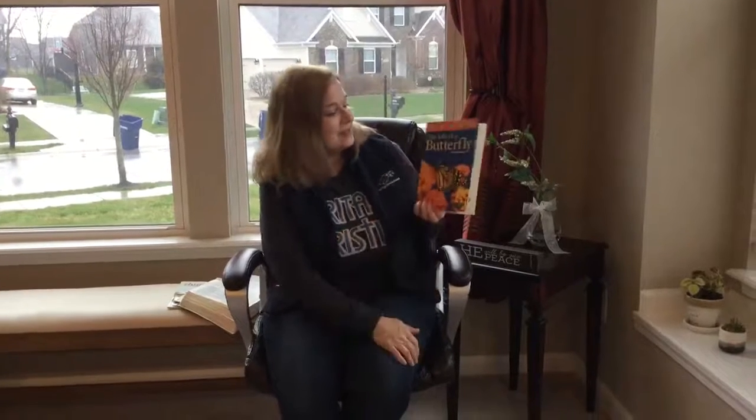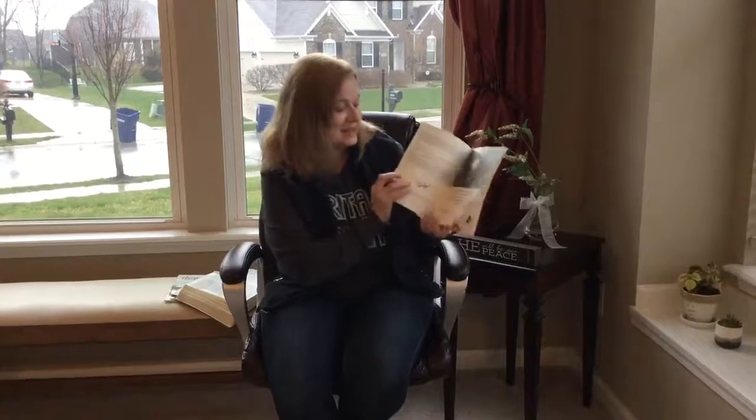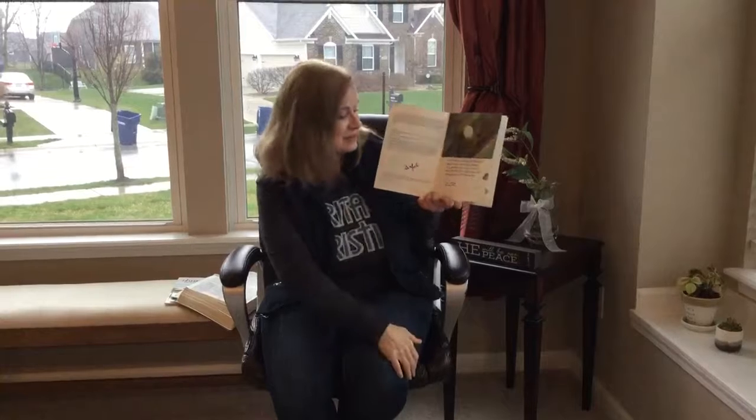Hi Heritage! Mrs. Hatcher here. I hope you've been enjoying listening to the read-alouds. I wanted to share with you a book that reminds me of all God is doing during springtime — all of the new that we get to enjoy. This is The Life of a Butterfly by Robin Bernard. Come on in, join me as we read.